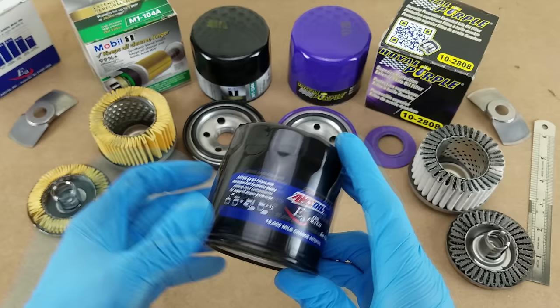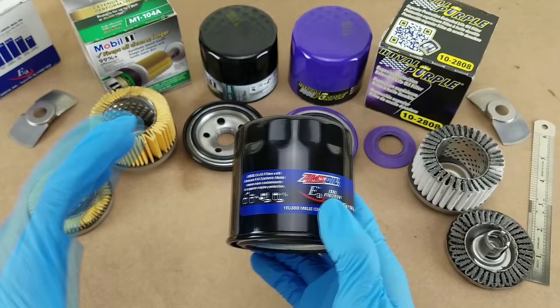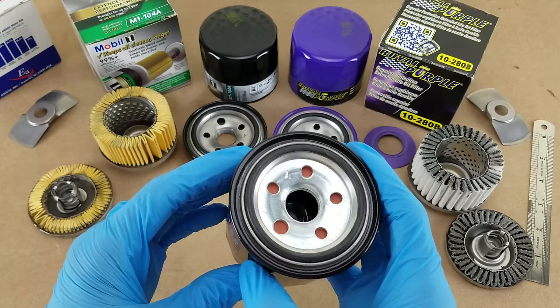As far as the case itself goes, it's extremely similar to the Mobil 1 and Royal Purple filters. These three — Mobil 1, Royal Purple, and Amsoil — are probably all made from the same manufacturer, like Champion Labs or something. That's very common when you see similar designs. I believe Bosch and Purolator are both made by the same place too.